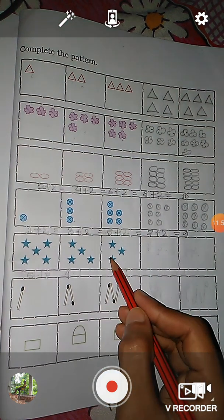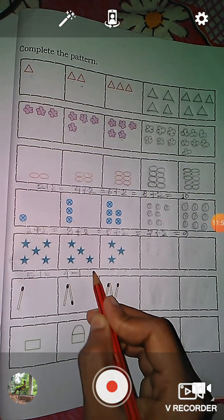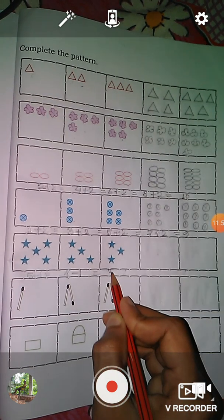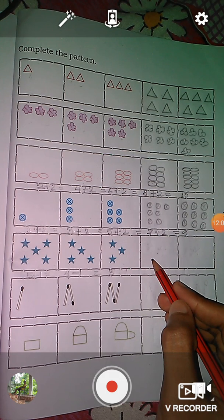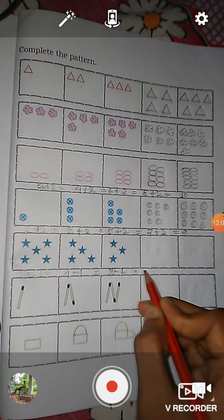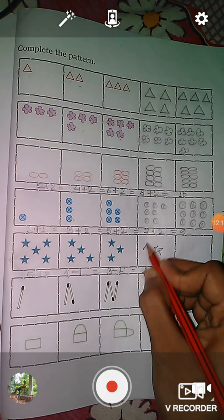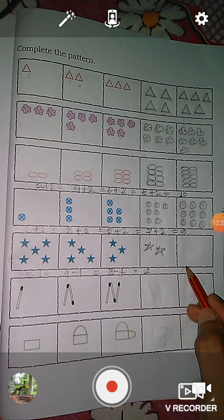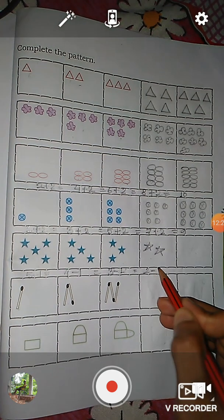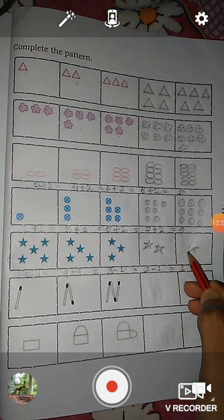And in this picture, here you see: one, two, three. So four minus one is equal to three. What will be next? Yes — three minus one is equal to two, so here we draw two stars. And in this box, what will be next? Two minus one is equal to one, so here we draw one star.